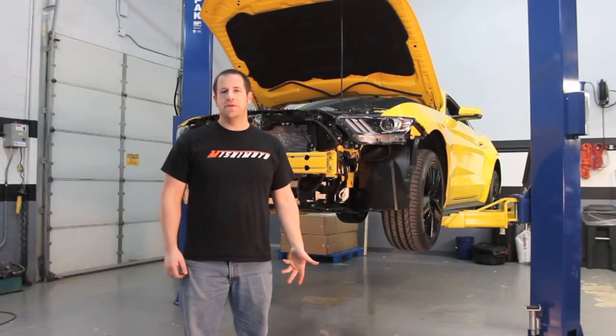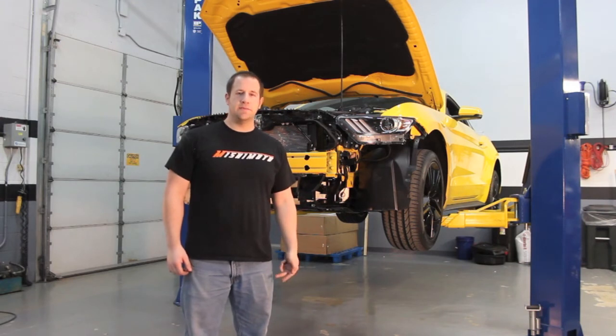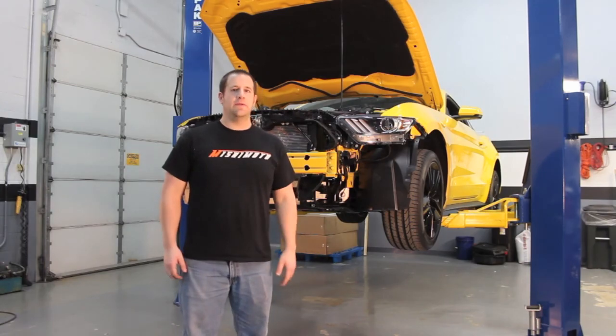Well, that concludes this video about the wheels, tires, and brakes. Stay tuned next time — we're going to take the car up in the air a little bit more and check out the stock exhaust system and routing for the EcoBoost car, and what potential changes and improvements we can make with it.